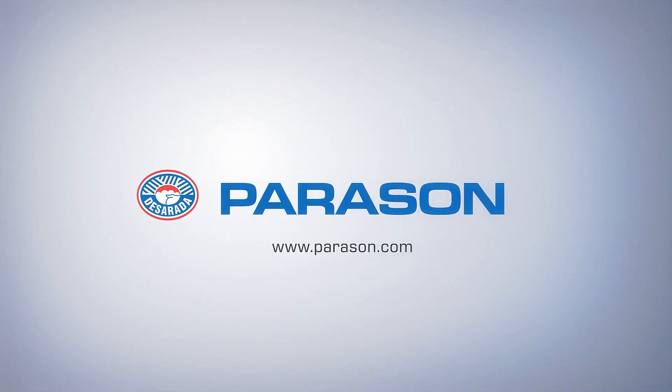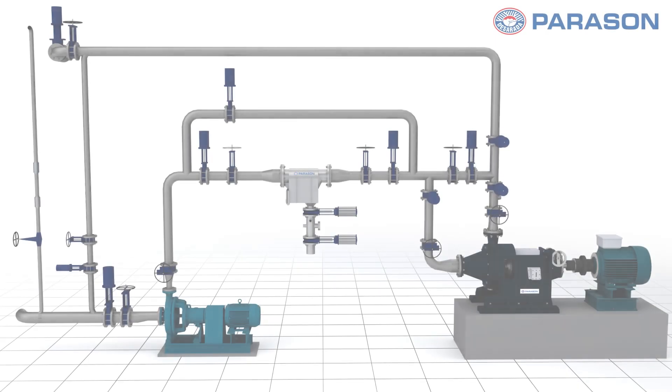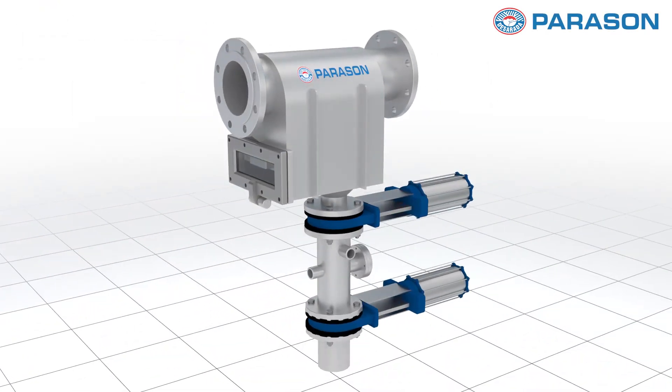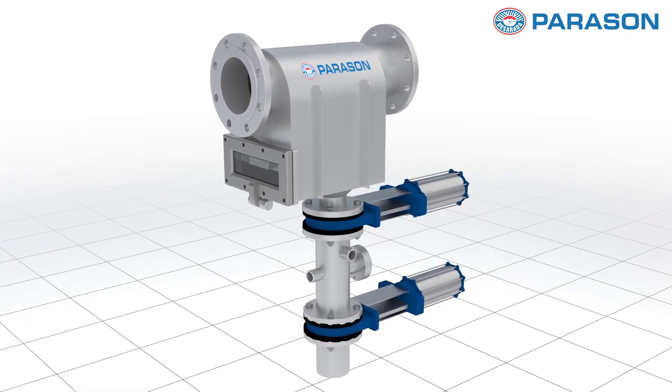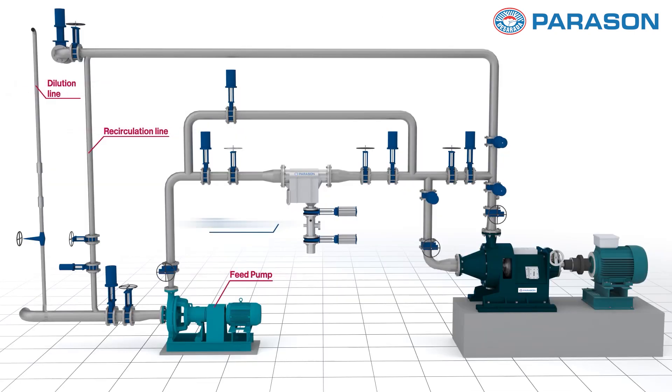Welcome to Parason, where innovation meets efficiency in the paper and pulp industry. Today we're unveiling the secret behind our seamless production process, the Trap Magni. The Trap Magni is not just another piece of equipment. It's a game changer designed to revolutionize the way contaminants are removed from pulp in the production line.